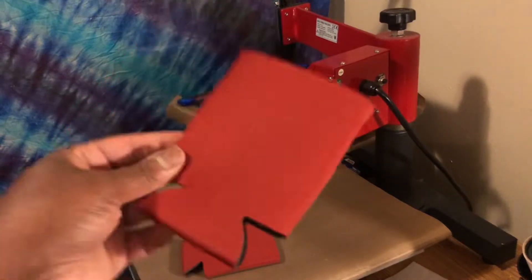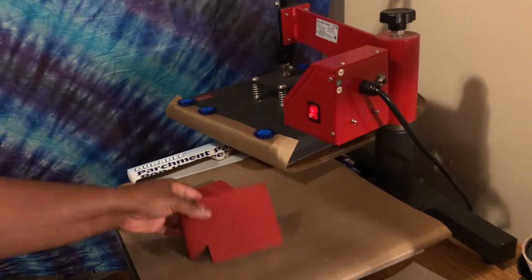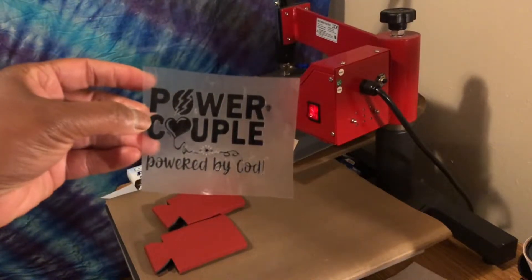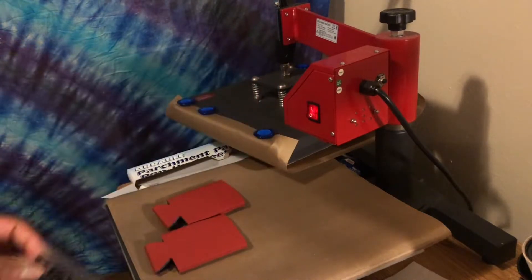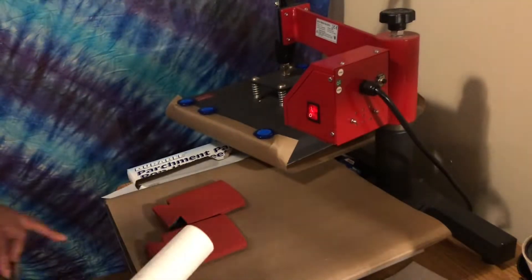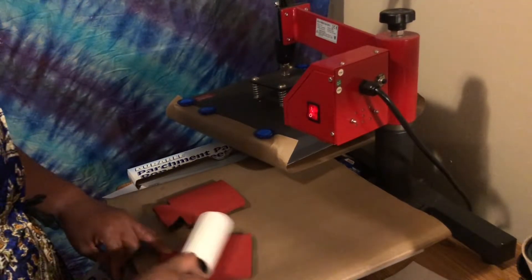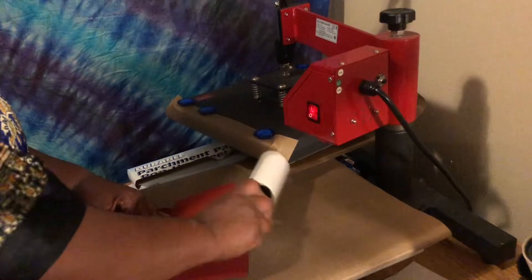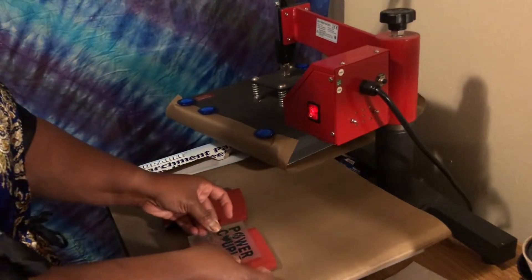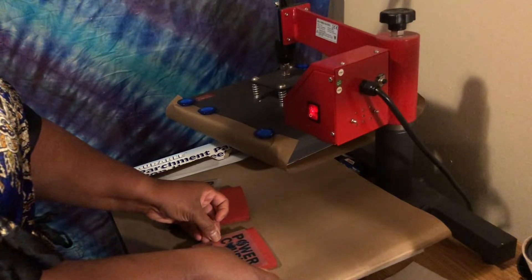I got this from a local craft store — her shirts are red and I just cut this image out in regular HTV. Got my handy dandy lint roller just to remove any debris or particles. I'm not going to pre-press these and I'm going to press both of them at the same time.